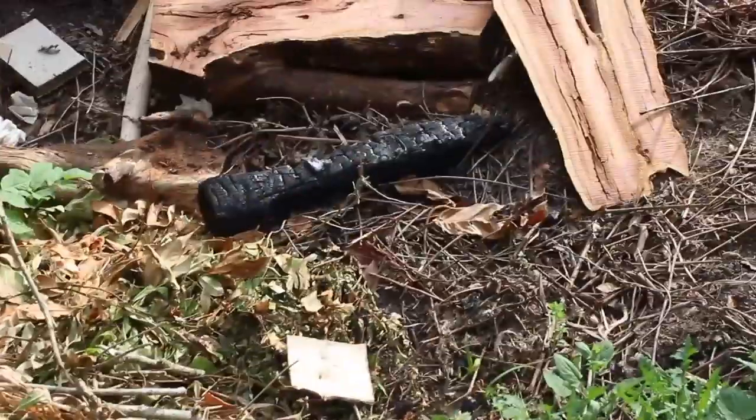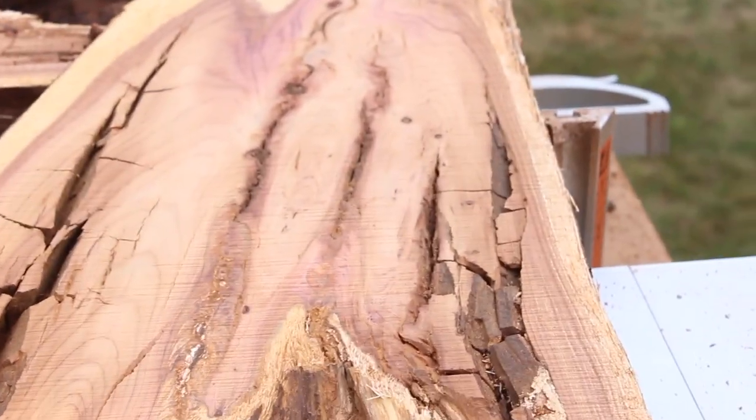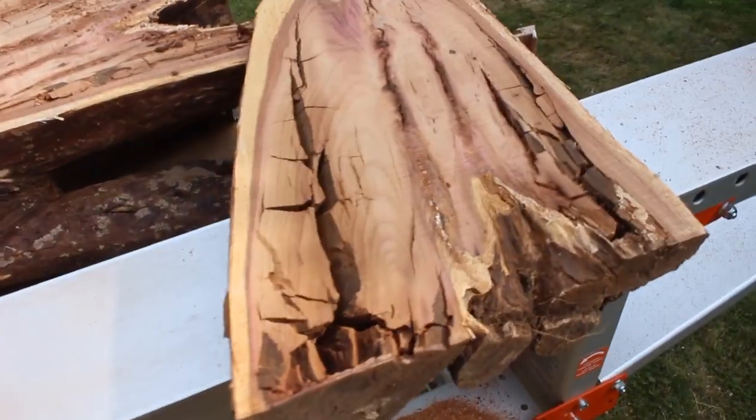They gave me two logs, and I thought maybe this one was a duff one, so I gave the other one a go just to see what it was like — and it's even worse. Huge cracks all the way down it, so brittle, just crumbling away. I don't think there's anything saving it.